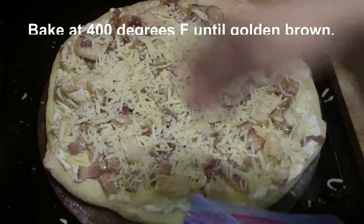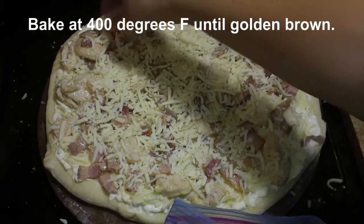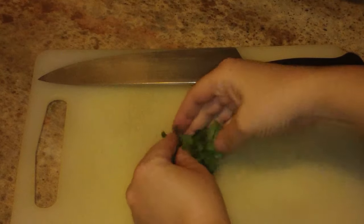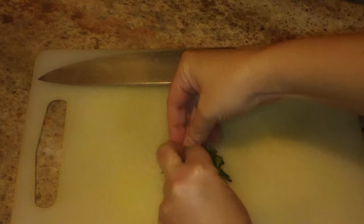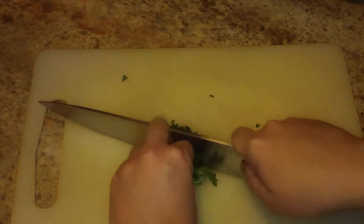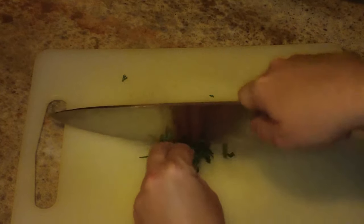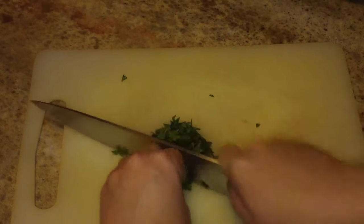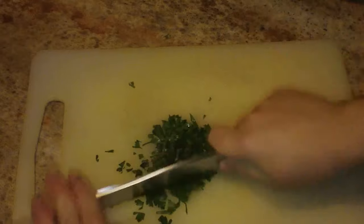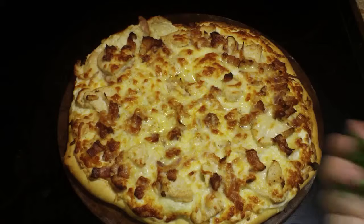One more layer of cheese and into the oven at 400 degrees until it's golden and bubbly. Meanwhile, I'm going to chop up some parsley — just gather it into a neat pile and use your knife to go over it a couple of times. Don't chop your poor parsley to death — just a couple passes over it is plenty. Sprinkle this over your beautiful golden brown pizza.